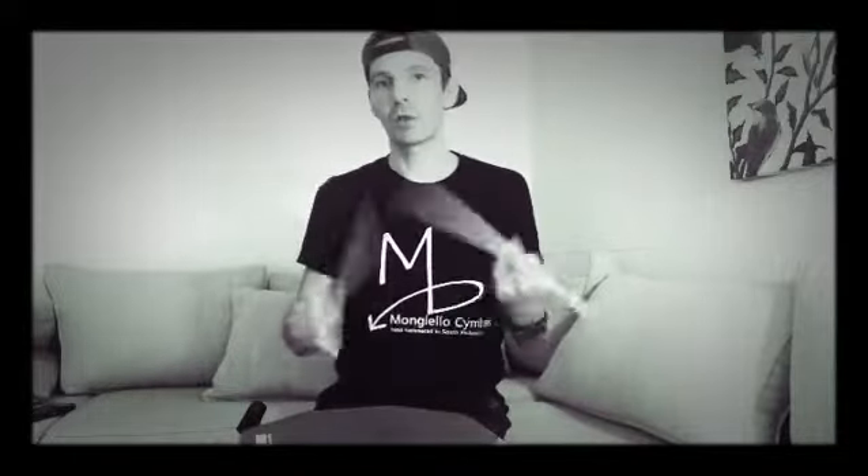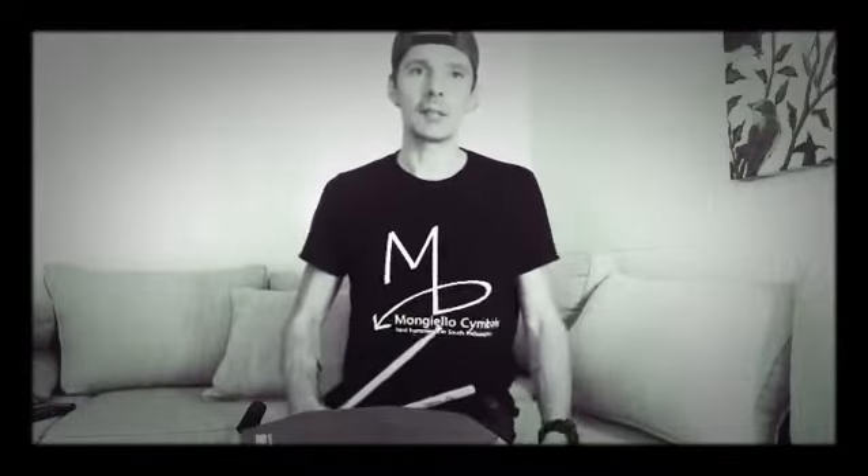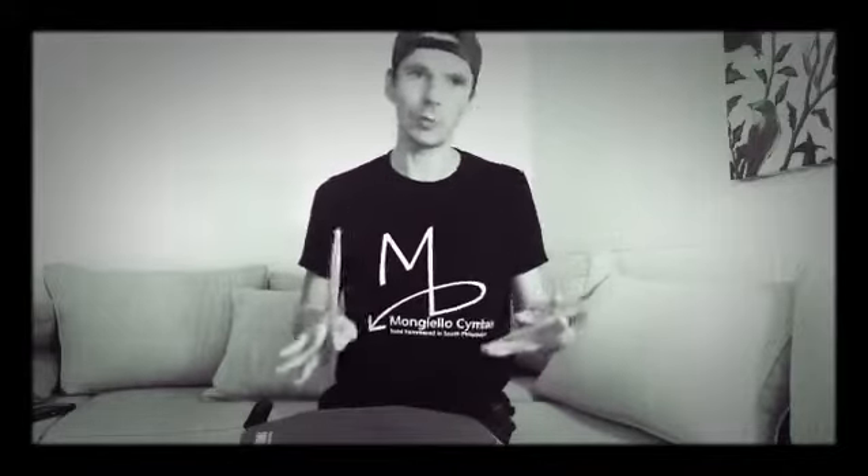Number one, it's just good in the hands — it feels good in the hands. Number two, it really helps me to build and work on my dynamics. It's not about the notes you play, it's more about how do you play them.